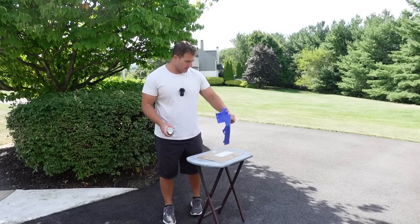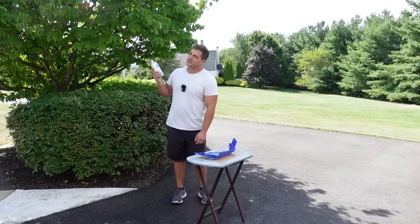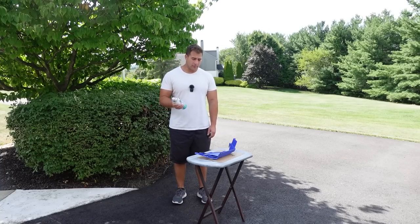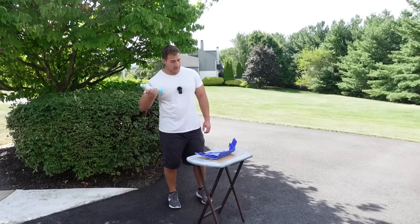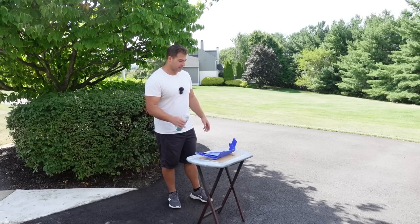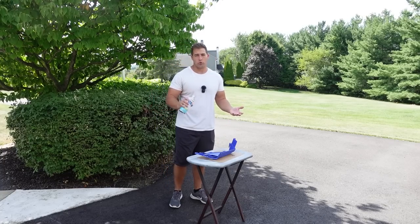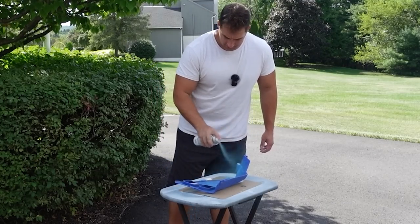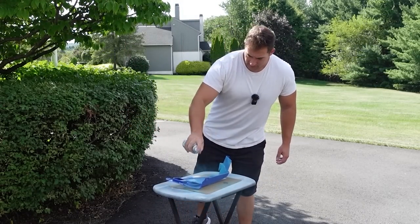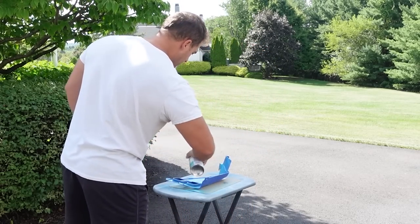These are not ideal conditions for painting. If I could do it inside I would, and it's also kind of breezy today. You really shouldn't do it under a tree either because stuff can fall and get stuck in your paint. You don't want it to be hot and humid — we're on the border today, but I think we'll be okay. I want to give the inside just two thin coats, then move it inside right away and let it dry for a couple hours while we do something else. Just a real thin coat — this stuff doesn't need any primer; it's formulated to bond right to plastic.